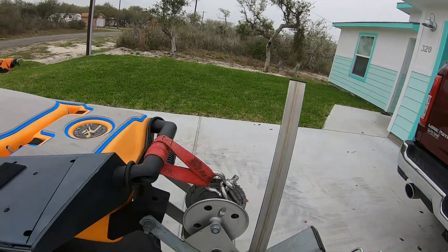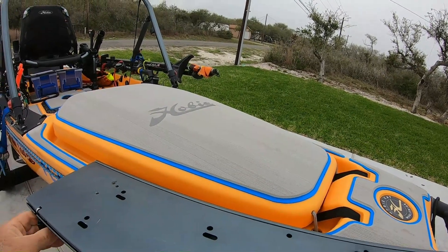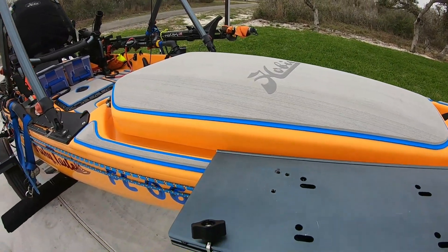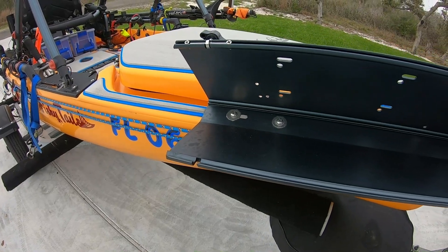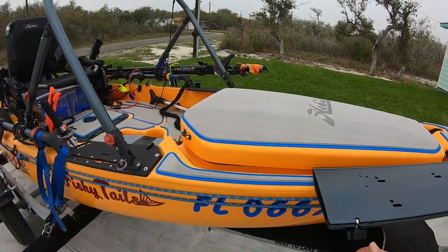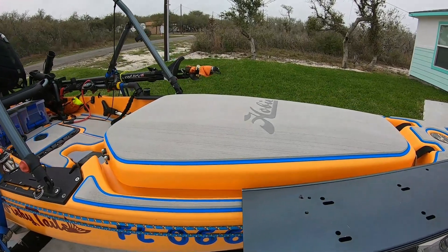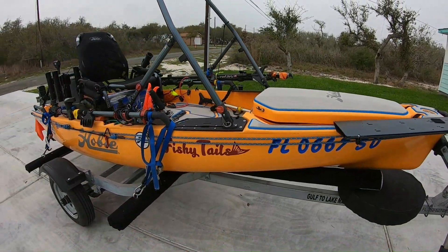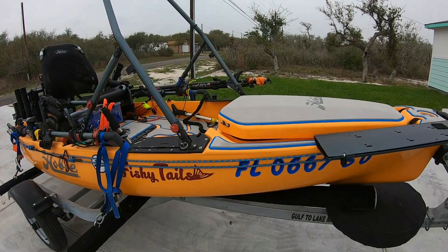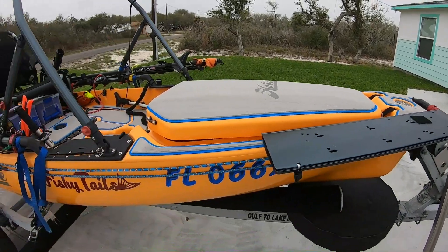I gotta tell you, this thing is strong. It comes with a nut and bolt to get it over here on the edge toward the back, right there. I decided to use two screws and went in underneath the rod holder. I had to take one side loose, and I got a half-inch piece of marine board — cut a piece that was half an inch thick, an inch wide, and four inches long — and that went up underneath. It's sitting right about in here, so this thing is really strong.